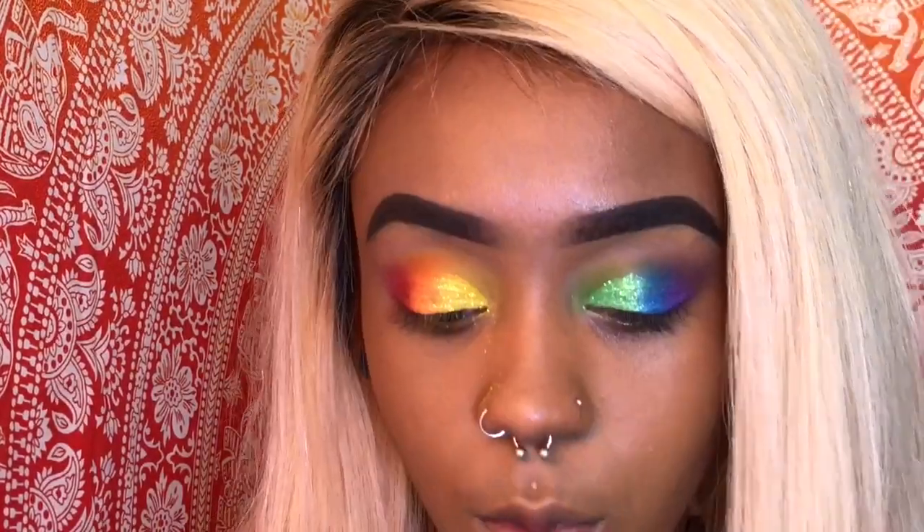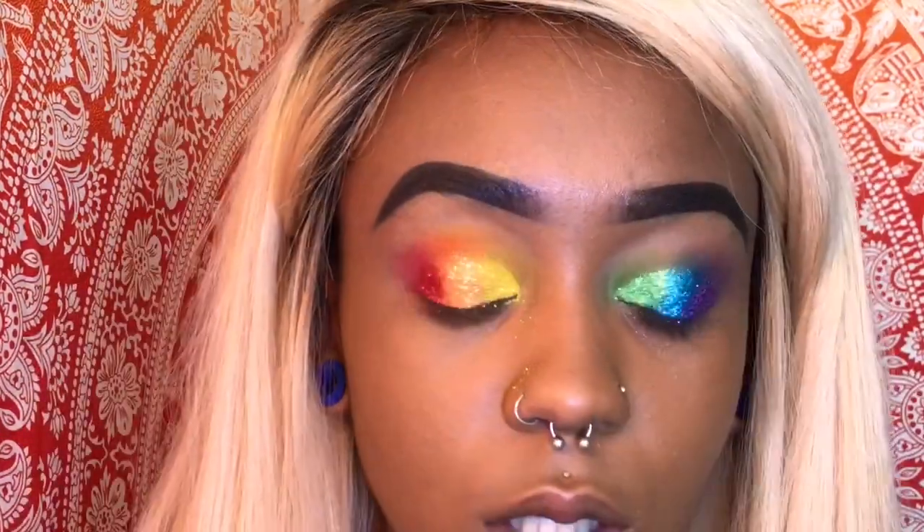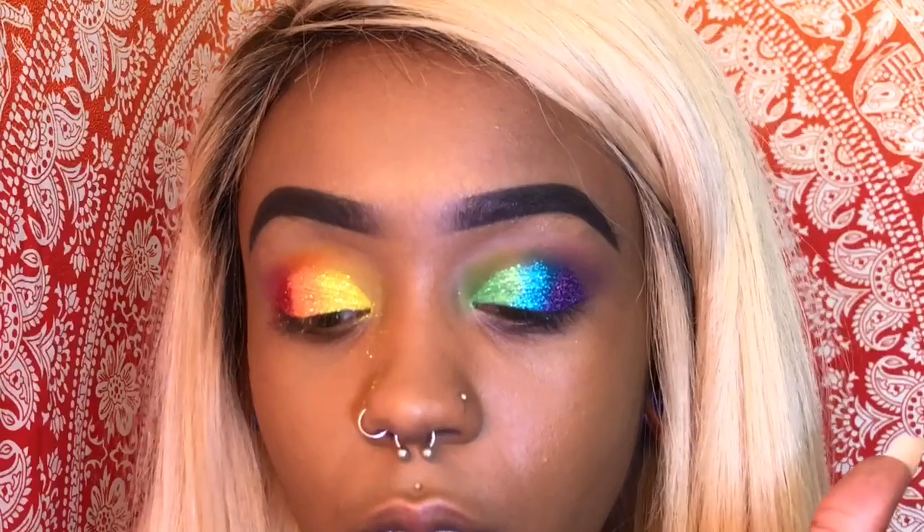I decided I'm just gonna do the whole thing in glitter. This blue I also got from Five Below, and I'm gonna use this purple. So it looks like this now. I'm probably gonna finish the rest of my face and then do the same colors under here, and then I'll be back.